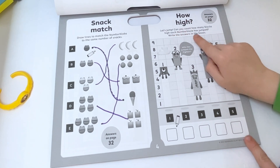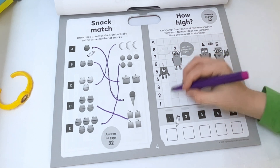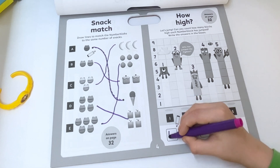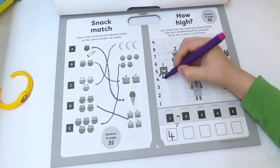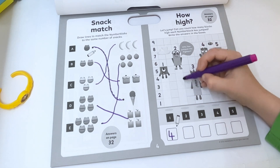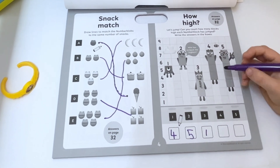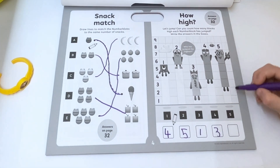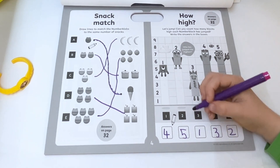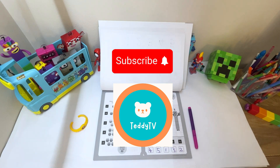How high can they jump? Count how many blocks high each number block has jumped and write the answers in the boxes. One has jumped four blocks high. Two has jumped five blocks. Three has jumped one block. Four has jumped three blocks and five has jumped two blocks. So the number block who jumped the highest is two with five blocks. That's it for today — make sure to like and subscribe, bye bye!